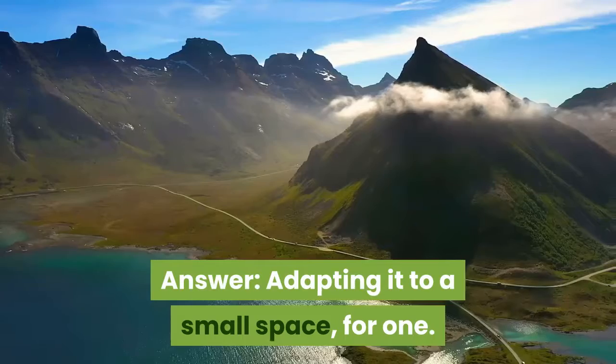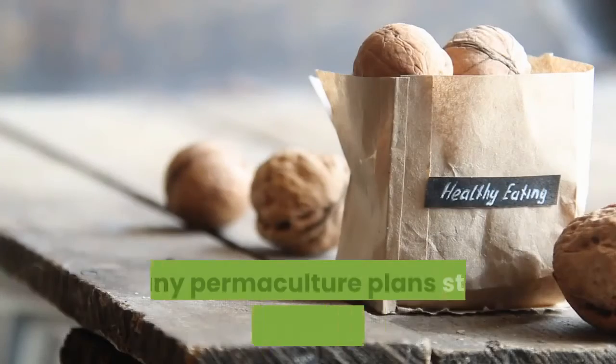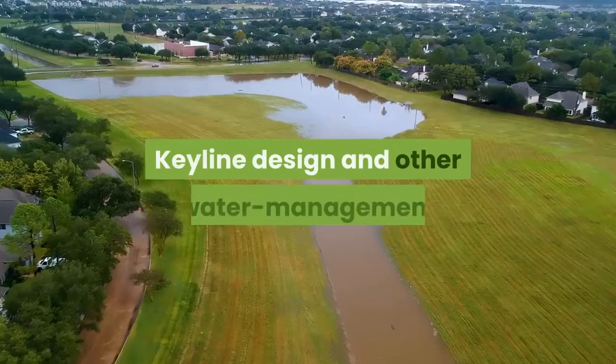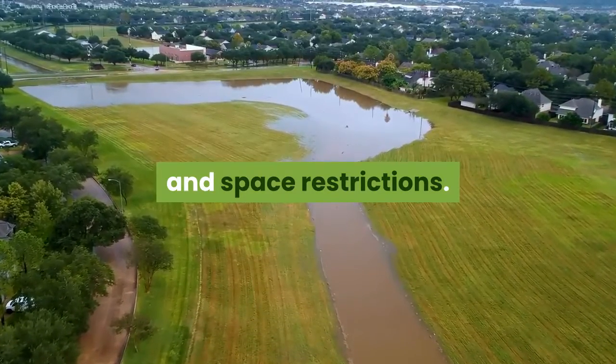The challenge: adapting permaculture to a small space. Many permaculture plans start with a foundation of fruit and nut trees that can get very large. Key line design and other water management systems are often at odds with zoning regulations and space restrictions.